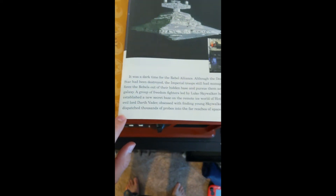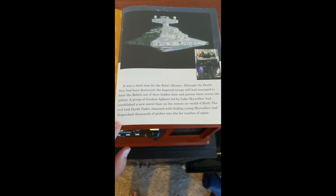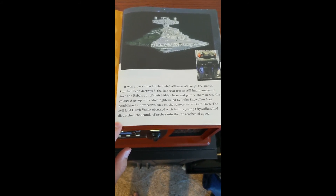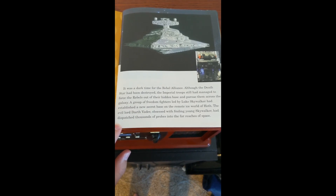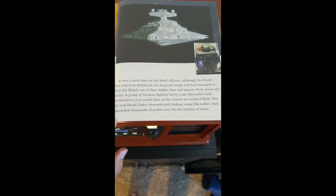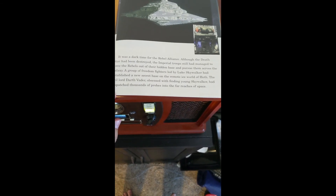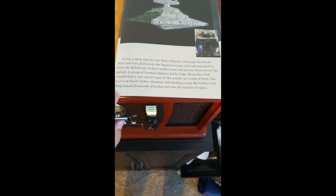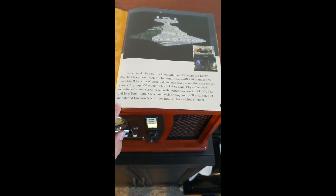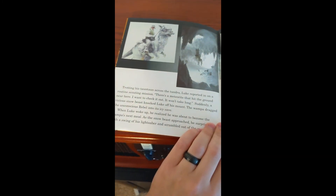"A long time ago in a galaxy far, far away... It was a dark time for the Rebel Alliance. Although the Death Star had been destroyed, the Imperial troops had managed to force the Rebels out of their hidden base and pursue them across the galaxy. A group of freedom fighters led by Luke Skywalker had established a new secret base on the remote ice world of Hoth. The evil Lord Darth Vader, obsessed with finding young Skywalker, had dispatched thousands of probes into the far reaches of space. Trotting his tauntaun across the tundra..."